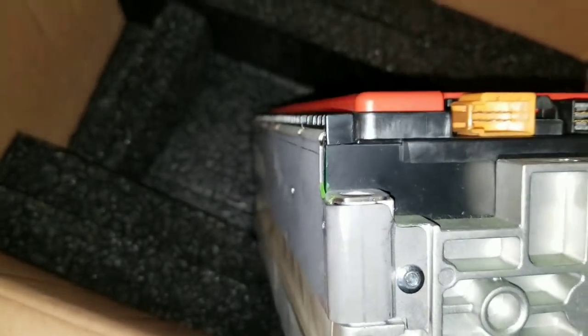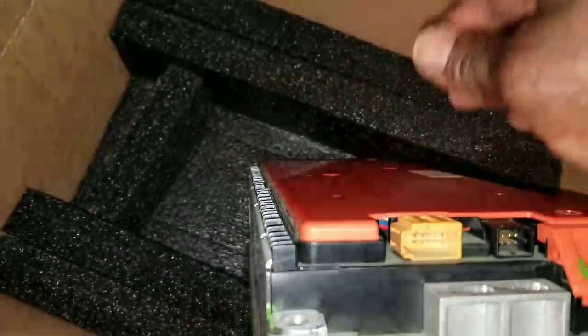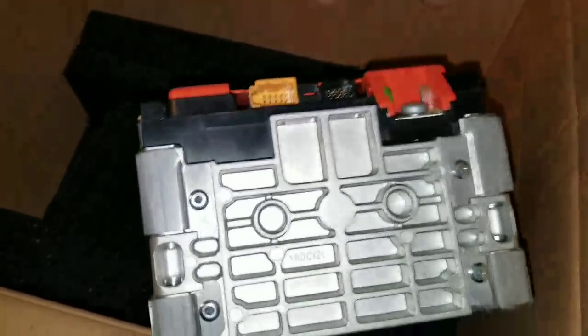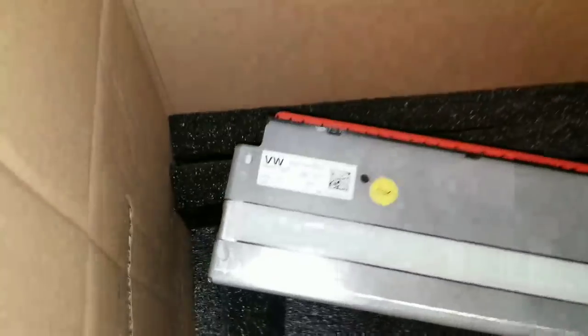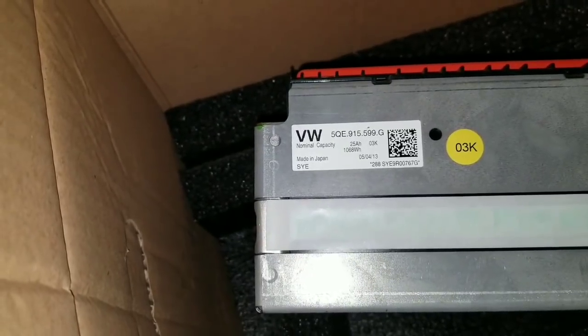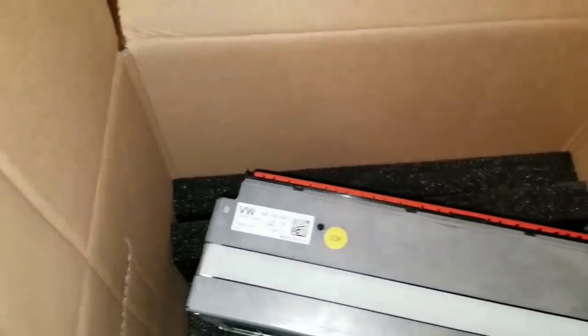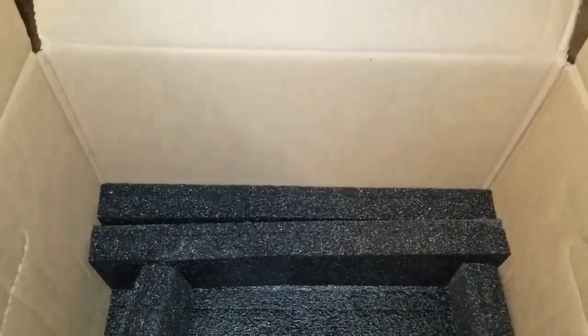This battery has a BMS port. Unlike the Ford Focus battery, this one doesn't have an onboard BMS board — it's already wired so you can add pins and configure a BMS if you want. However, I don't use a BMS system. I don't see the reason to use one at this time — maybe in the future, but for now my batteries are all balanced and I don't need a BMS.